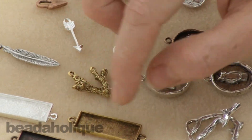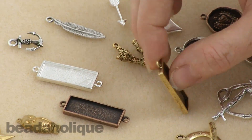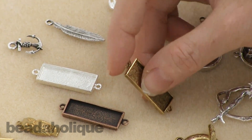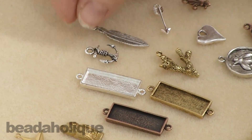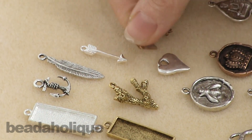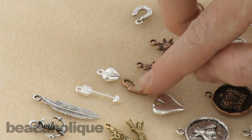This is a new bezel shape — it's a long rectangle with a loop on each side, which will be a great link to work with. There's a little anchor charm, a feather charm, an arrow, some coral, and a couple of different heart styles that you're going to see in different sizes.